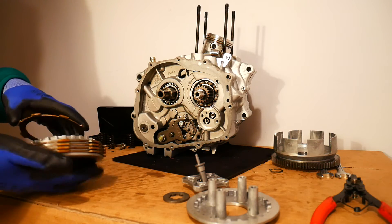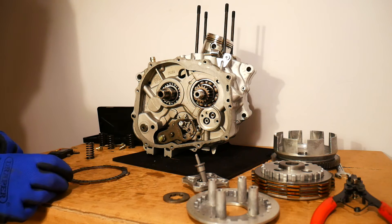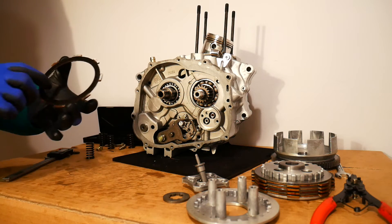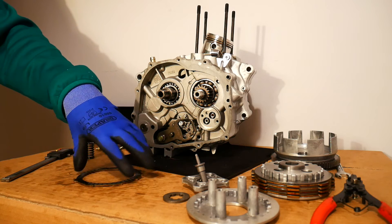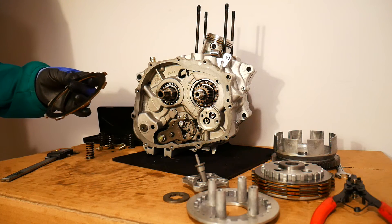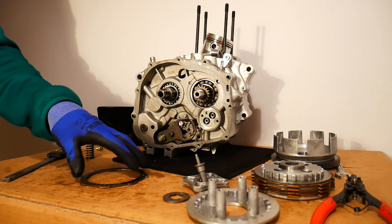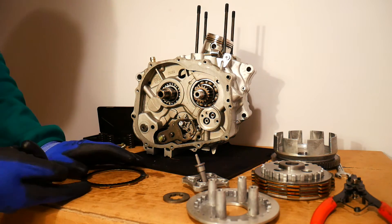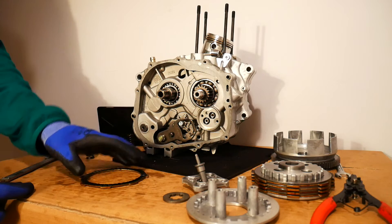The second thing to check is warpage. Find a perfectly flat surface and place each of the plates — both friction plates and plain plates — on that surface and check for warpage. You'll get a feel for it. If part of the plate is raised up, you may be able to see it. You can also use a feeler gauge and try to slide it under the plate at various points to check for warpage.